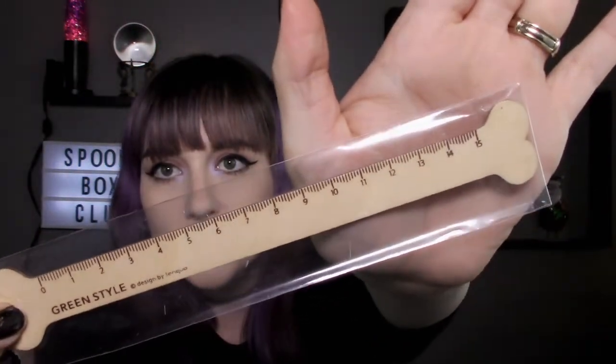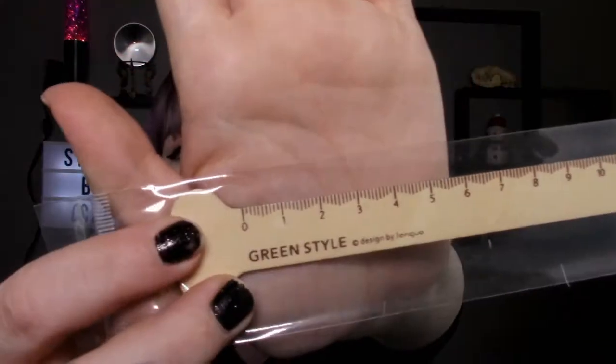Next we got this giant bone, and I'm gonna guess that this is a pen — and sure enough, it is a little bone pen, that is cute. We also got this really cute bone ruler, which is adorable. I don't think these are in inches though — these have to be in centimeters, because that's way too small for inches. It doesn't say, but I'm pretty sure they're centimeters.